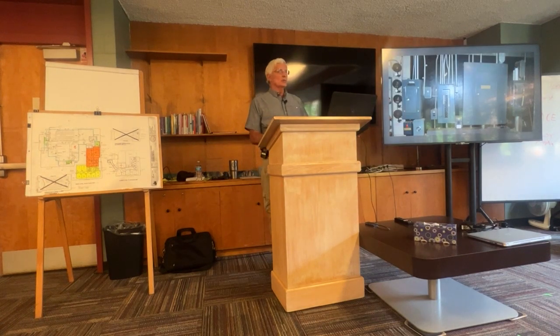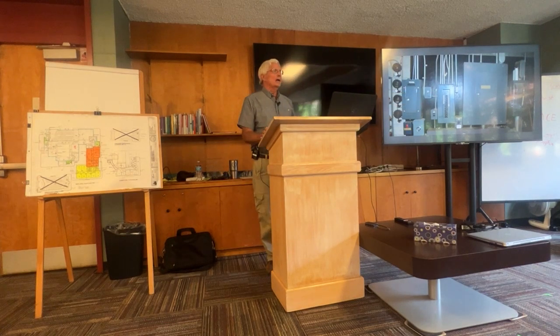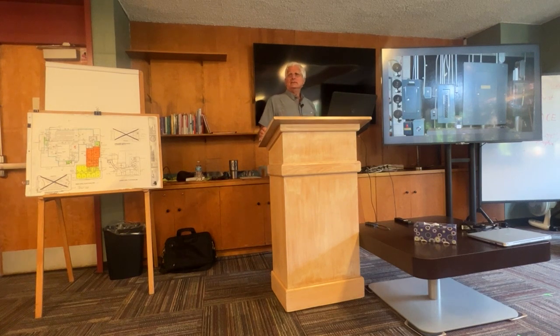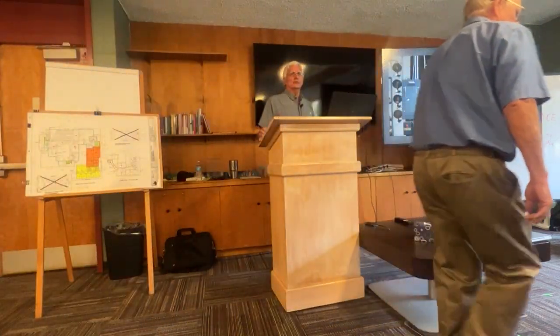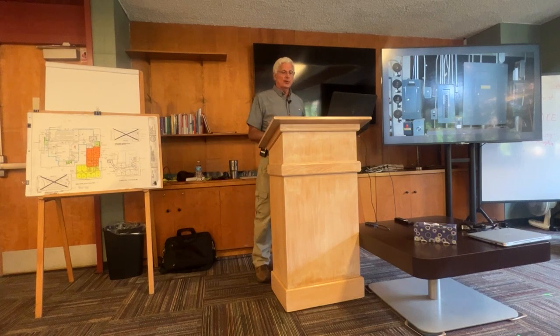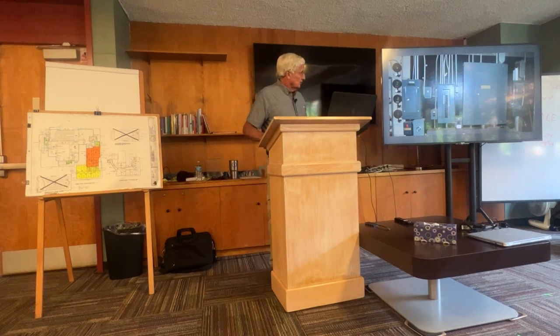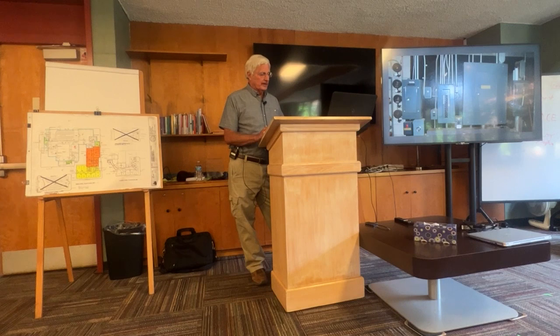This was the original switchgear in the original building from 1953 — it's still down there. The big panel on the left has fuses in it. Several years ago one Sunday, that whole section of the building was full of smoke — one of the three legs of the three-phase power boiled a fuse. Old motors without protection tried to run on two of three phases and burned out several motors. It didn't really have a fire, they just got hot and smoked everything out. That panel is no longer used.